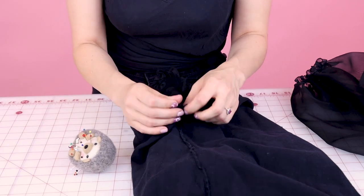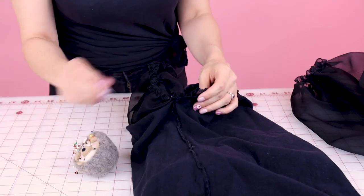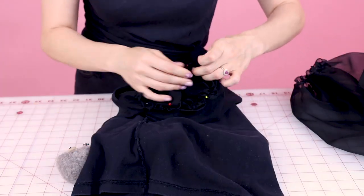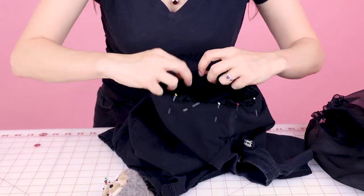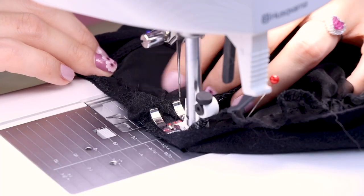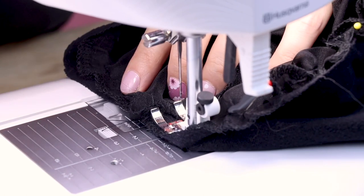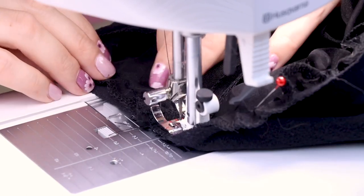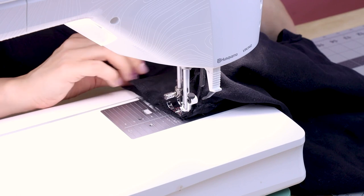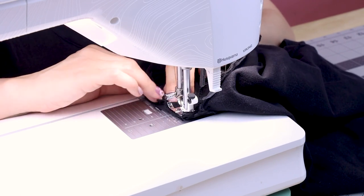Let's pin that underarm first, and then work our way all the way around the armhole. Once you have it all pinned up, it should look something like that — now we're ready to sew it up. We're going to use the B foot with a regular stitch length of 2.5 and a straight stitch, sewing the sleeve with a half inch seam allowance, starting at the underarm seam. Don't forget to backstitch when you start and end, take out your pins as you get to them, and adjust your gathers while sewing if needed.